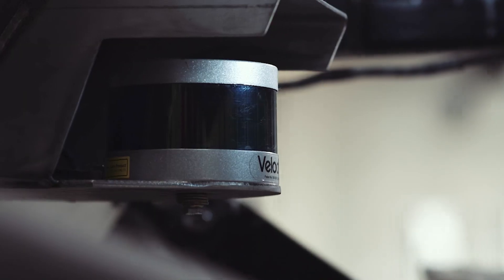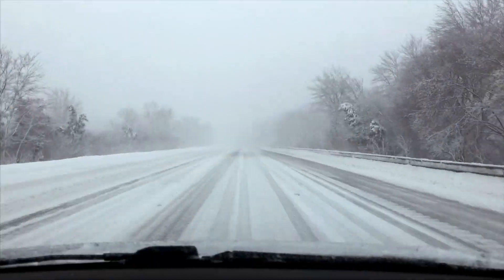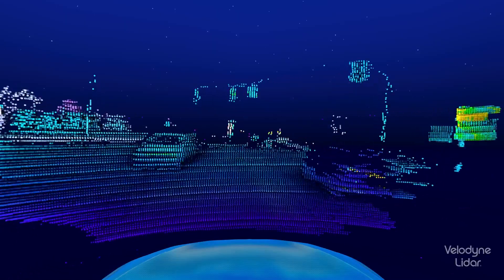Velodyne LiDAR sensors have to be really tough. They have to be able to survive in extreme weather temperatures and all kinds of terrain. They have to keep us safe. That means they simply cannot fail.